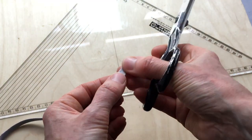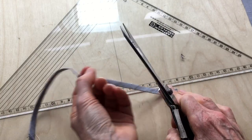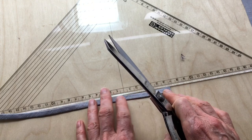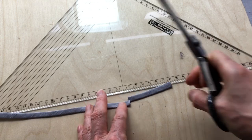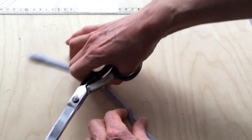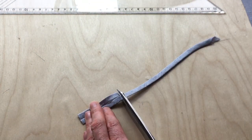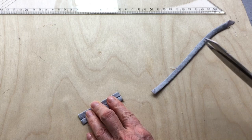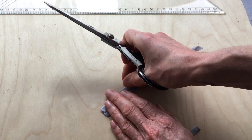So now I simply need to cut my strip into lengths of 6.5 centimeters. I'll start down this end and cut away the waste piece. 6.5 gets me to there so I can cut it exactly here, and then I'll use that same first piece to measure and cut the remaining ones.